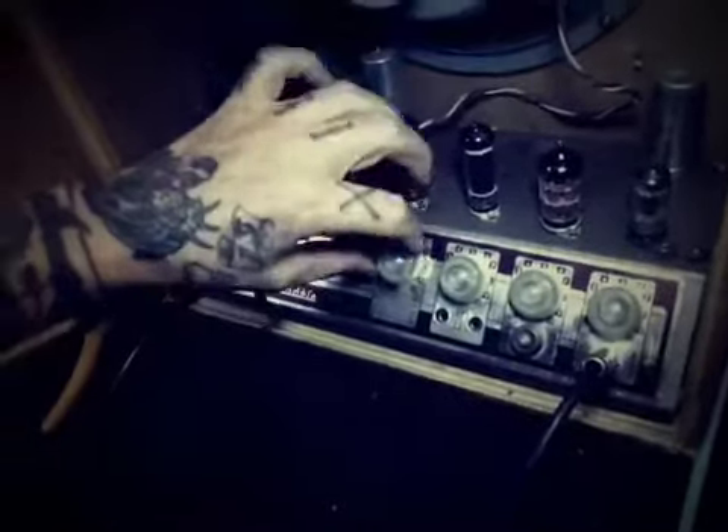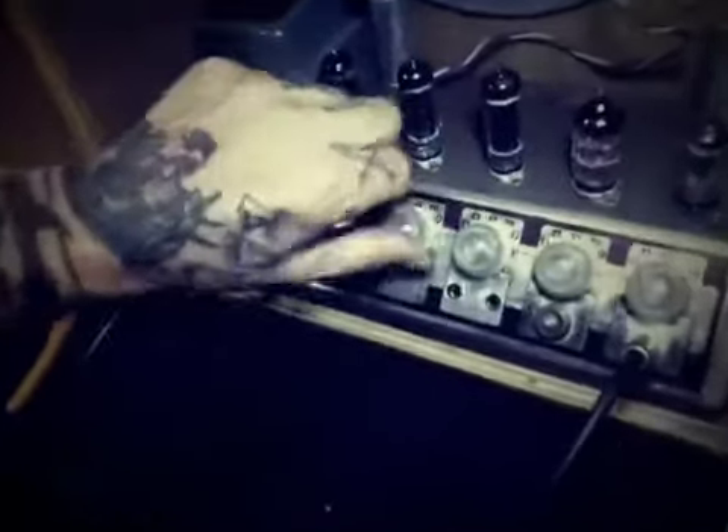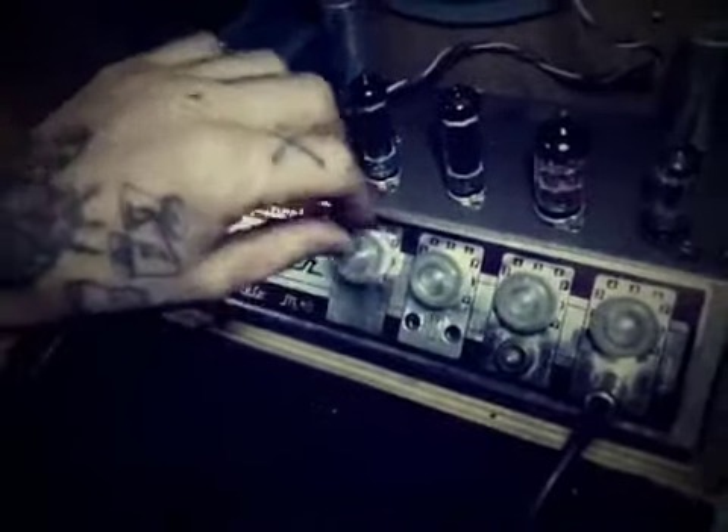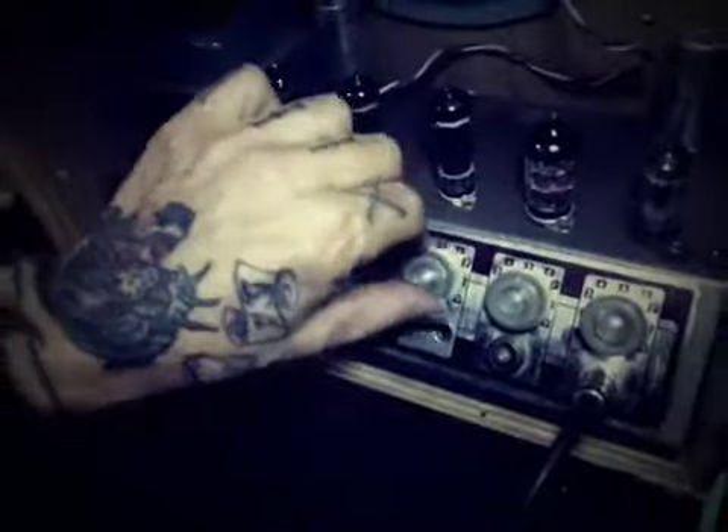That's your tone knob right here. Not a lot of variation, but that's the stock. You can hear it open up in the top end and mid-range a bit. And here's your volume control.